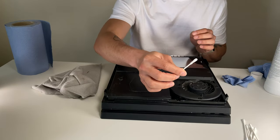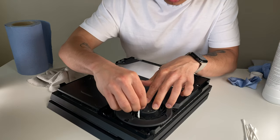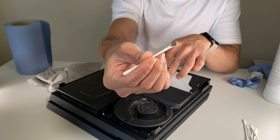So again, q-tips with IPA in it. We're going to try and get through as much as we can on those fan blades. You can see just a couple of them, and we've really got quite a bit.